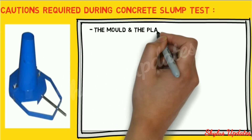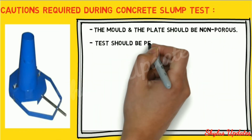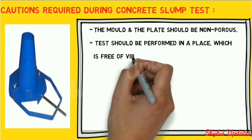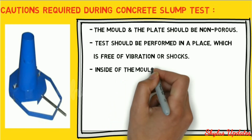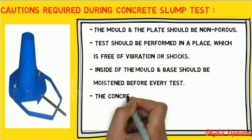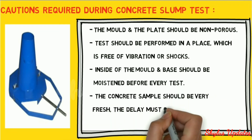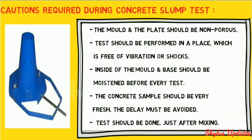The mold and the plate should be non-porous. The test should be performed in a place free of vibration or shocks. The inside of the mold and base should be moistened before every test. The concrete sample should be very fresh and delay must be avoided; the test should be done just after mixing.